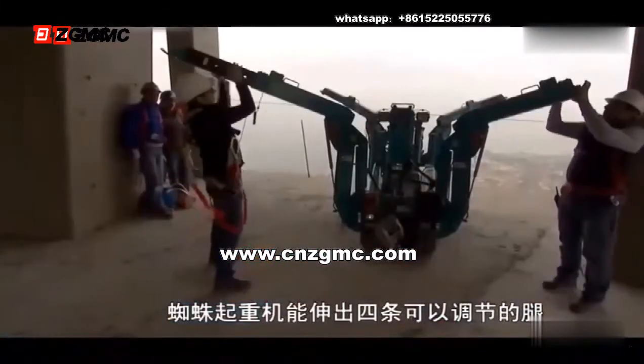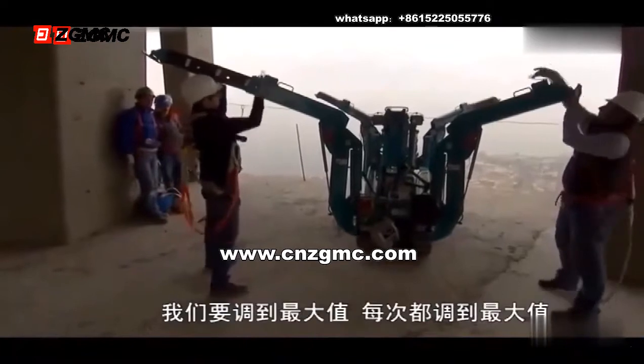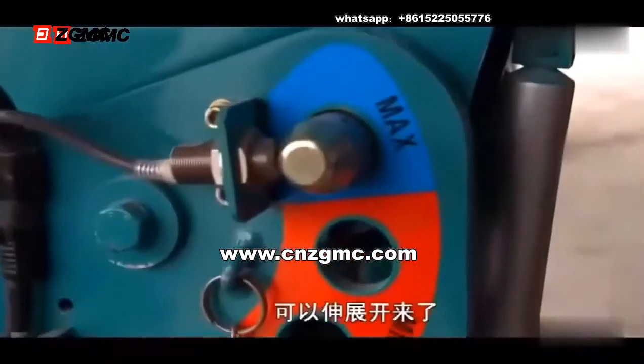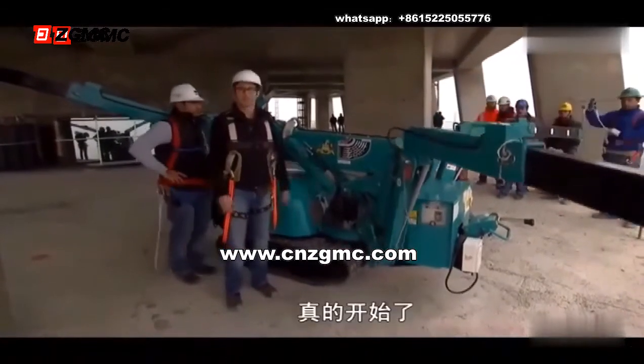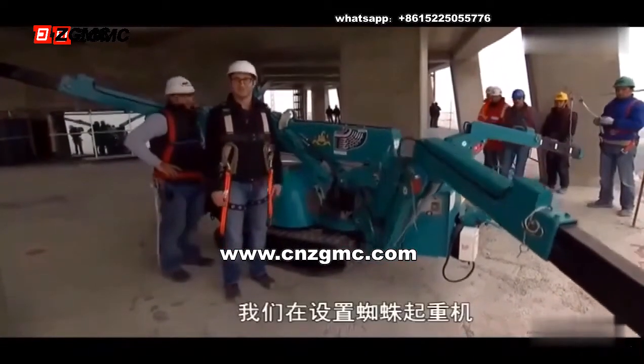The spider crane deploys four adjustable legs — we're going to the max, everything. Ready for deployment. Each leg extends out over seven feet. And this is actually happening — we're making the spider crane.